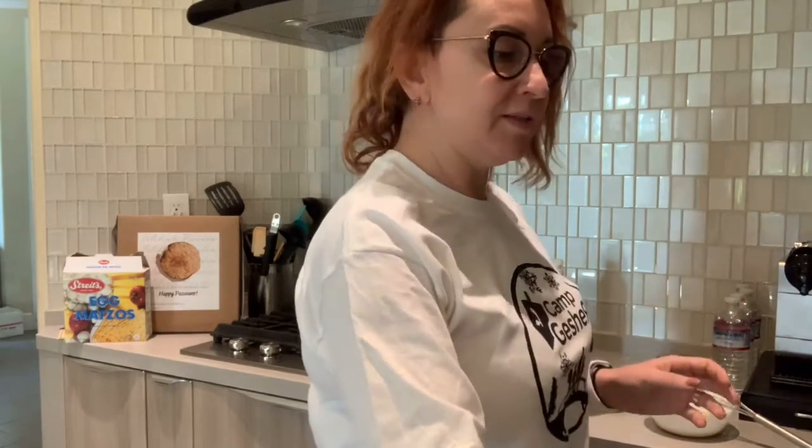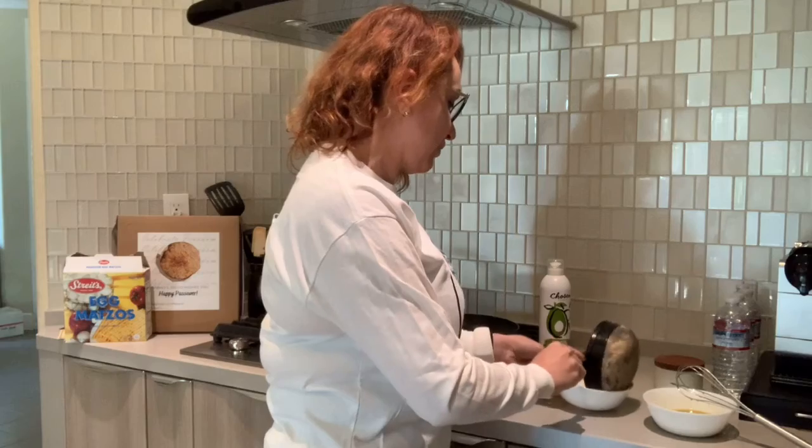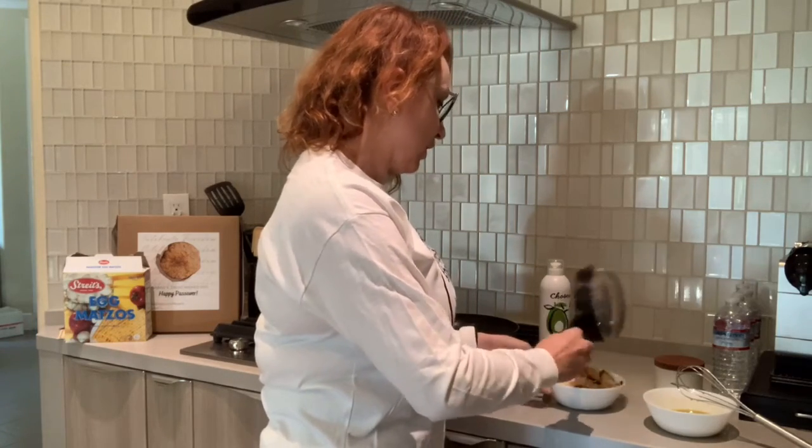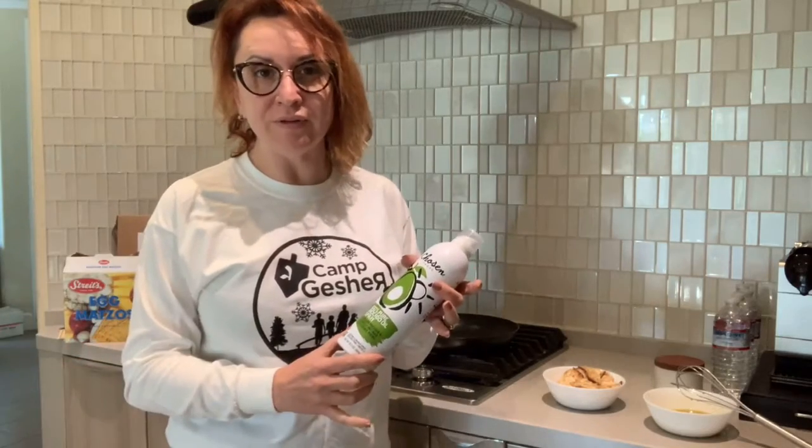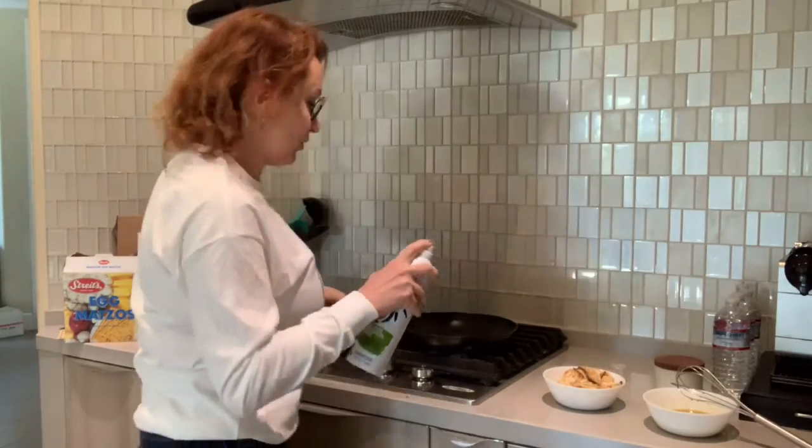Here are my ingredients. While the matze is soaking I'll whisk my eggs. After the matze has soaked in the hot water for about three to four minutes, I drain it and put it back in the bowl. I also start preheating my skillet. Since we use avocado oil for Passover, I spray my skillet with avocado oil.